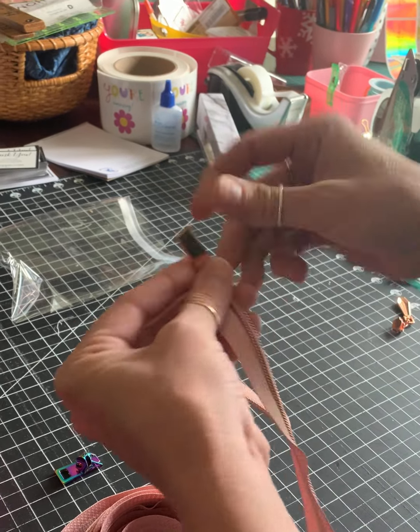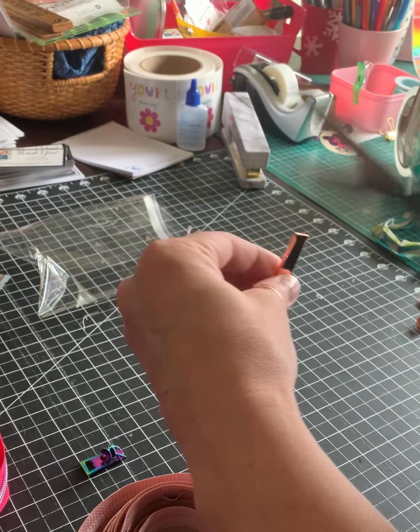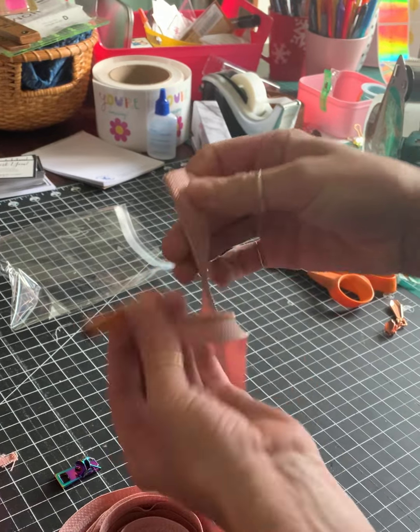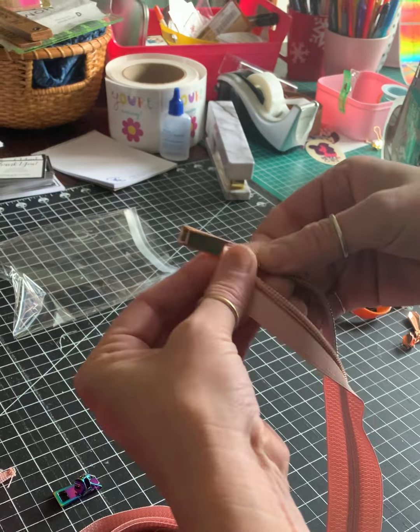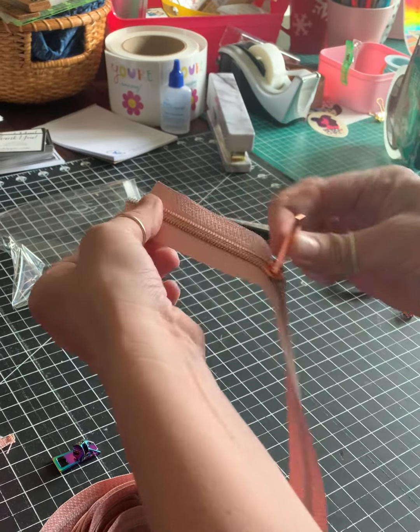Enter the left. This one I may have to trim off. Sometimes if it gets threads, like real thready, just get a clean edge. I'm going to enter that. Feel a little click and then it's on.